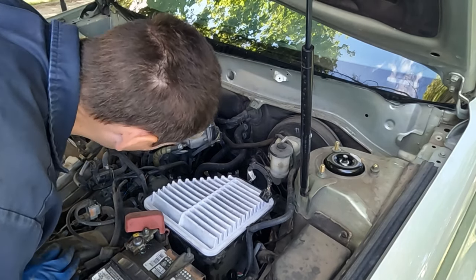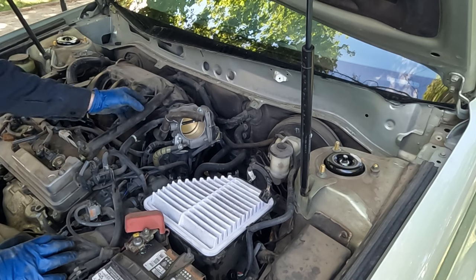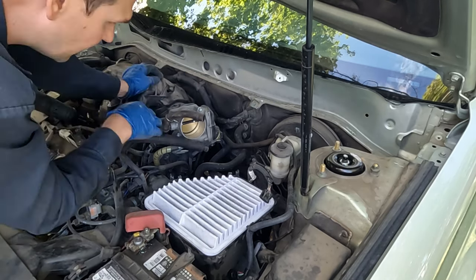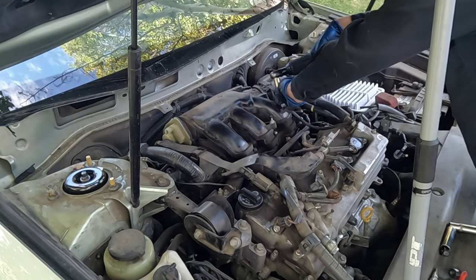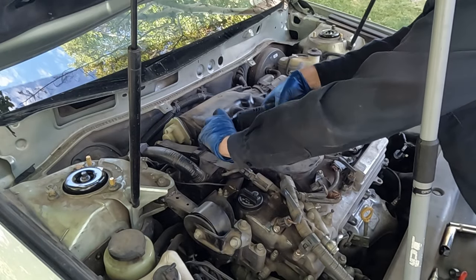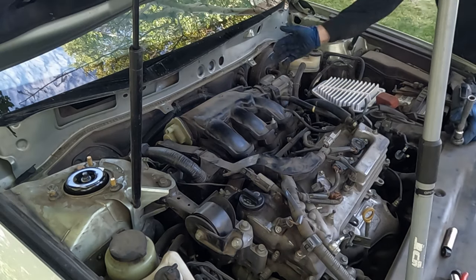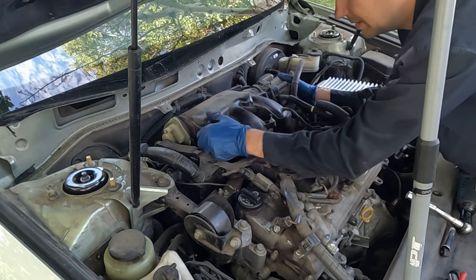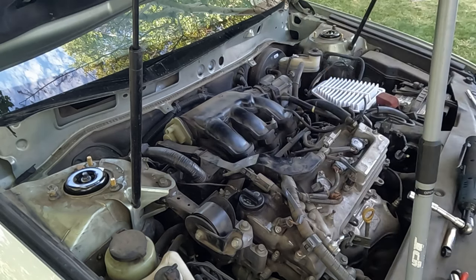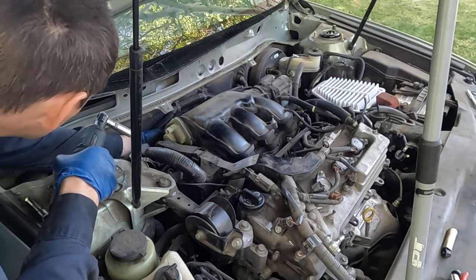We don't have to remove the intake manifold completely — just get it out of the way. The PCV hose up here can come off, but the other small hoses and connectors will just bend with it. Holding the intake manifold down are two 10mm bolts and four 5mm allen bolts — hold onto the bolts as they come up so they don't drop down. Right next to the throttle body there's a 12mm bolt holding a bracket to the valve cover — pull that as well.